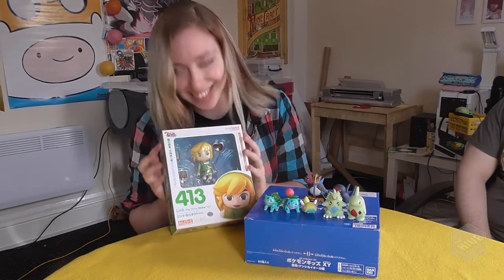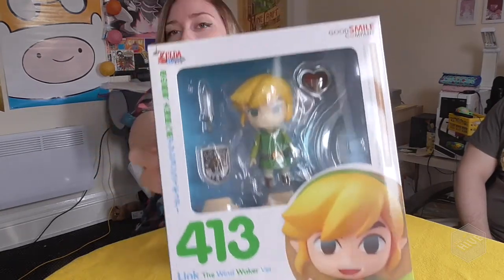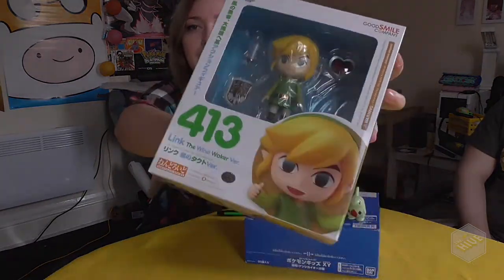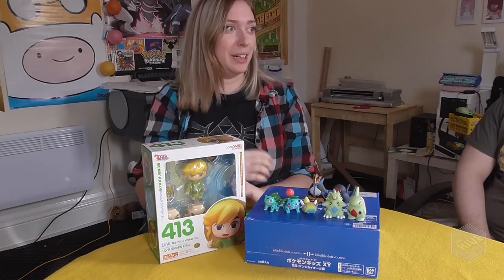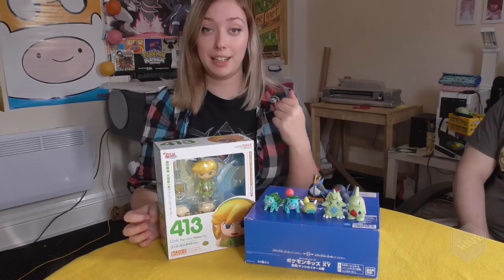I want it. But it's Dave's Link Nendoroid, the Wind Waker, which is super sweet and I've never actually really got to have a proper go with a Nendoroid before. I've pre-ordered the Majora's Mask — have you pre-ordered the Majora's Mask? I'm gonna get it though. I'm definitely gonna get it now, so there will be a video of that when I get it.